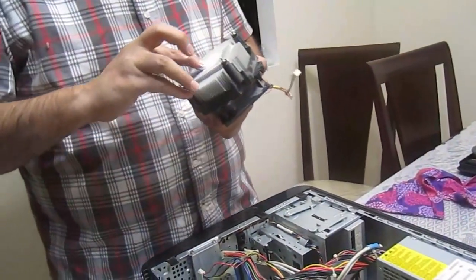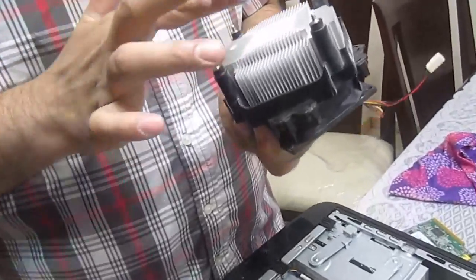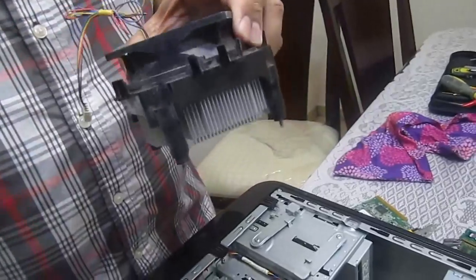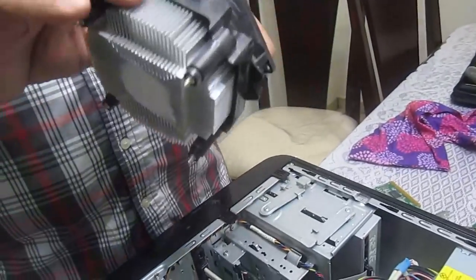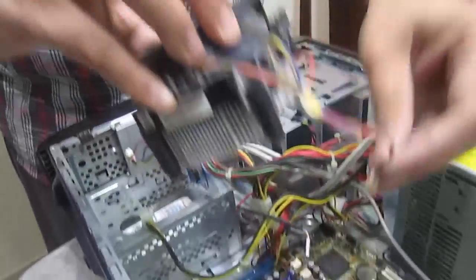Apply a little bit of thermal compound here, just placing the thermal compound. No need to do anything once you put it in — it will apply itself.